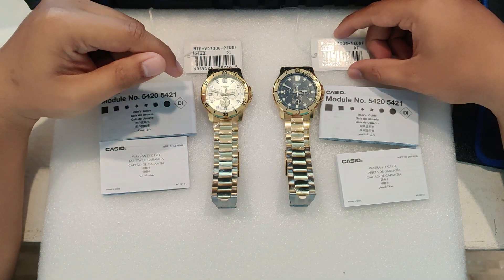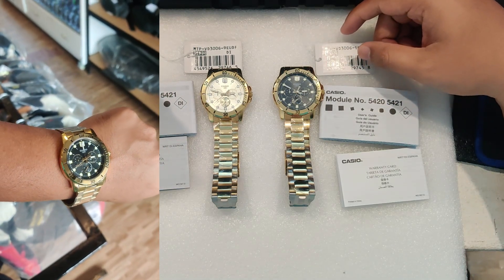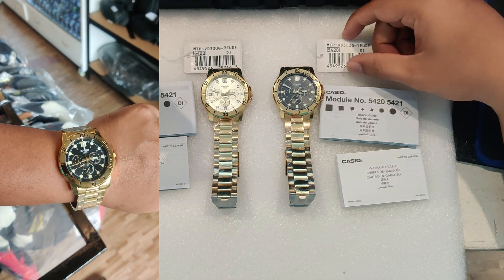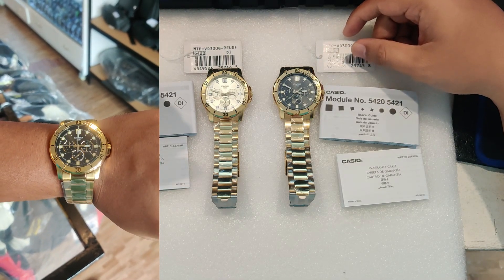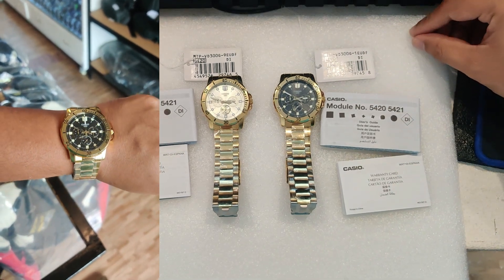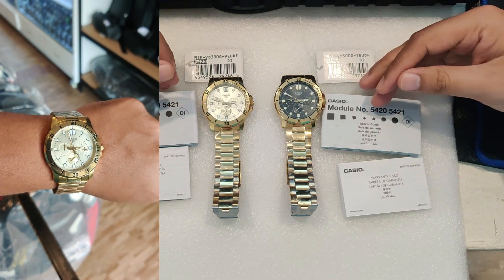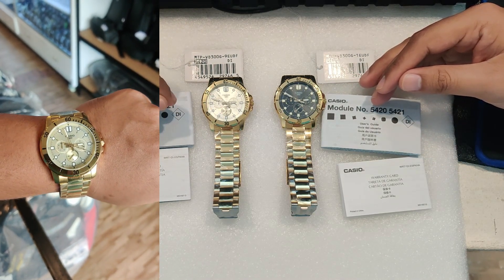This watch transitions effortlessly. Its elegant gold finish adds just the right amount of sophistication without being too flashy. I've reviewed a lot of watches in this price range, and I can honestly say this Casio always delivers on value.